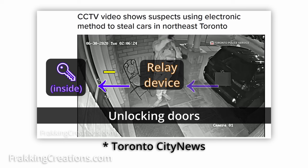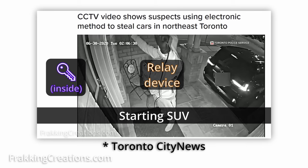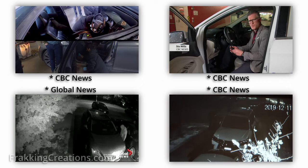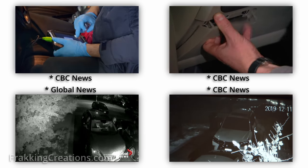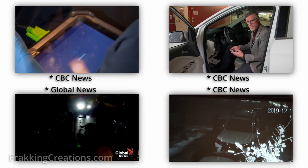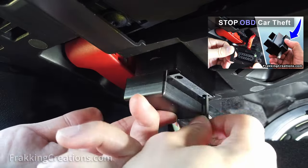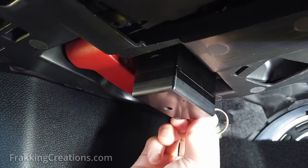Keyless car thefts and OBD car thefts are becoming a big enough problem in Canada and other countries that news agencies like Toronto City News, CBC News, and Global News have reported on them several times over several years. One typical attack surface mentioned is the OBD port. It is really eye-opening how easy and with little effort something like this is. Some of these tools are easily and cheaply purchased online, while other legitimate locksmith tools are stolen to program new blank keys. They mention using an OBD port lock to prevent access, which I talk about in our other video. Links to the full news videos are in the description below.